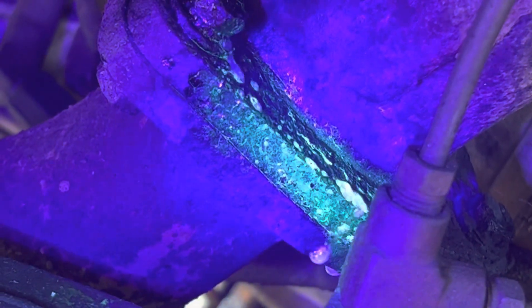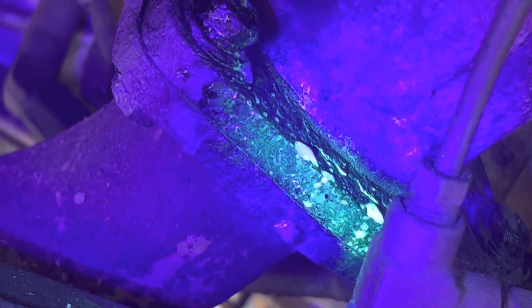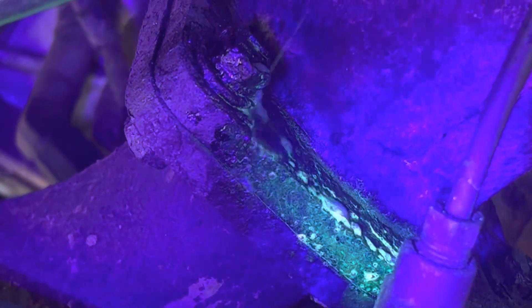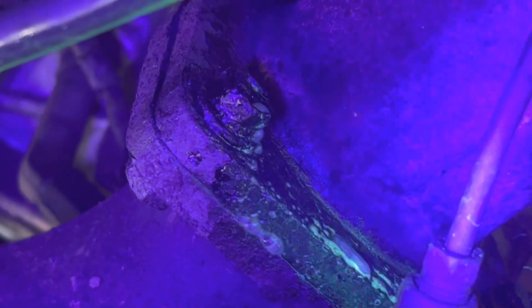There we go — now we can see a little bit of glow there. Now I'm nice and close, so this is the condensate drain coming down, dripping away from the leaky evaporator.